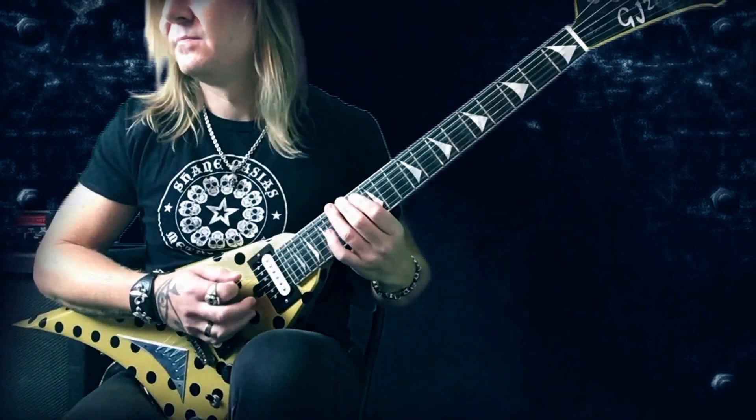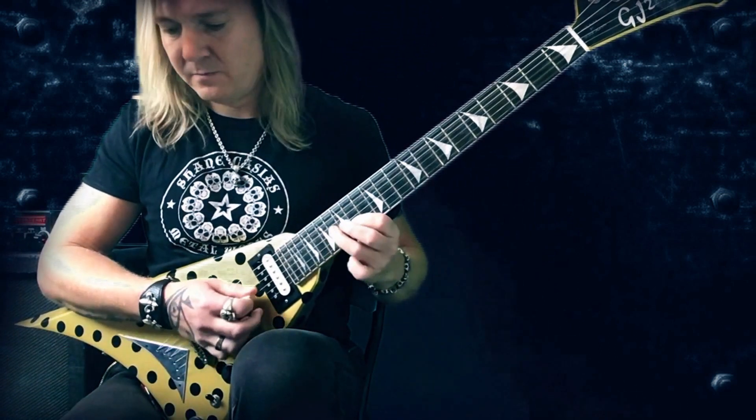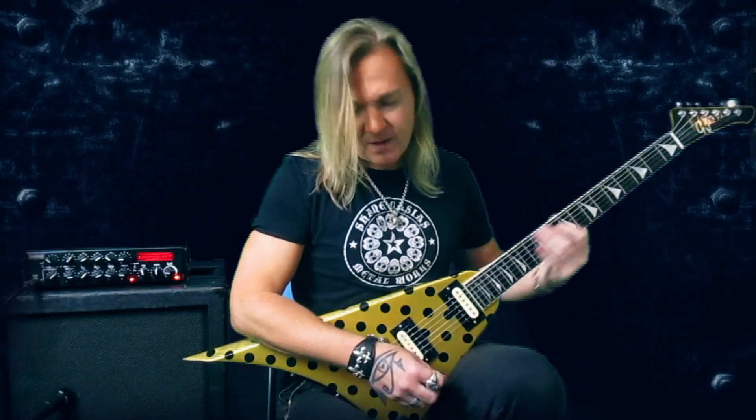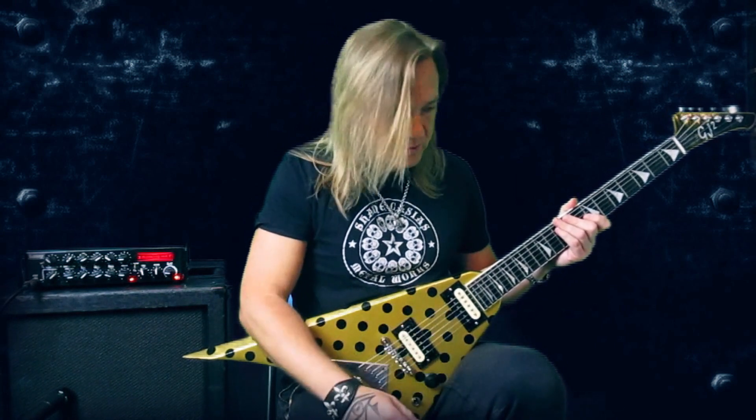In F-sharp this would be the notes F-sharp, G, A-sharp, B, C-sharp, D and E. And if I continue this on all six strings it's like this. So this scale is very cool to use if you want to have this sort of more exotic or Spanish flamenco kind of feel sound, and that's why I use it over this chord progression.